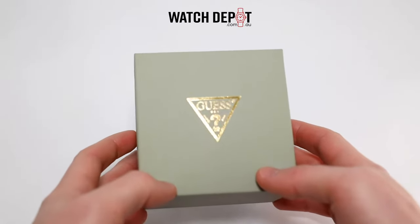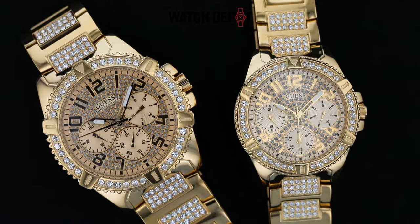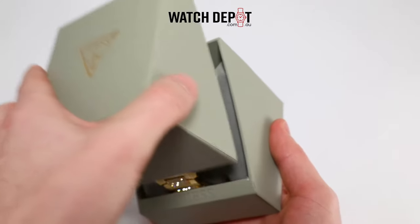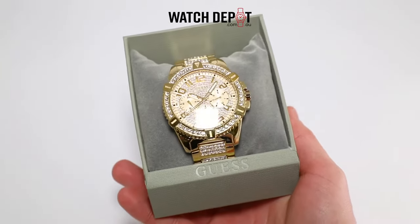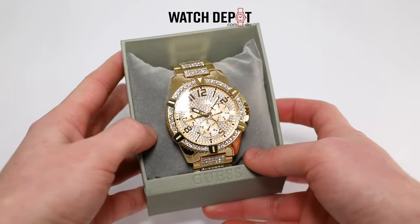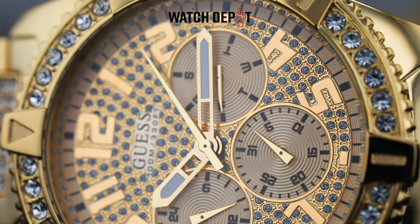In today's video, I'll be unboxing a couple of glitzy Guess watches. These are known as the Guess Frontier watches. This one's model number is WO799G2 and is more of a piece of statement jewellery than a traditional timepiece. Drenched in crystals, this watch is not for the faint of heart.